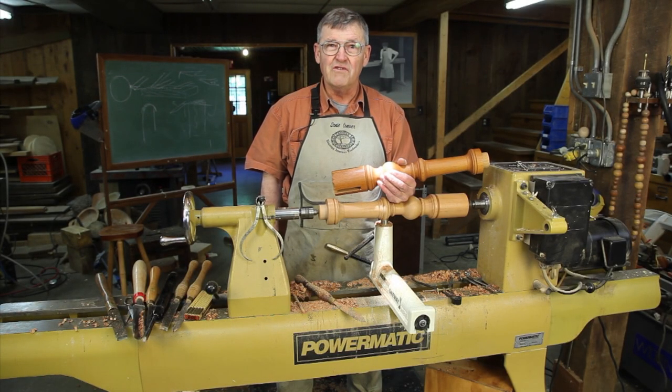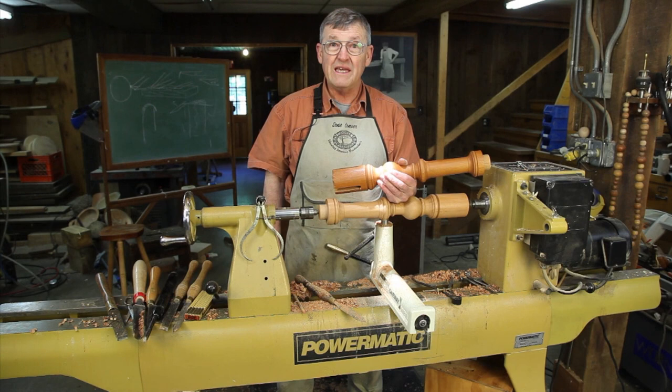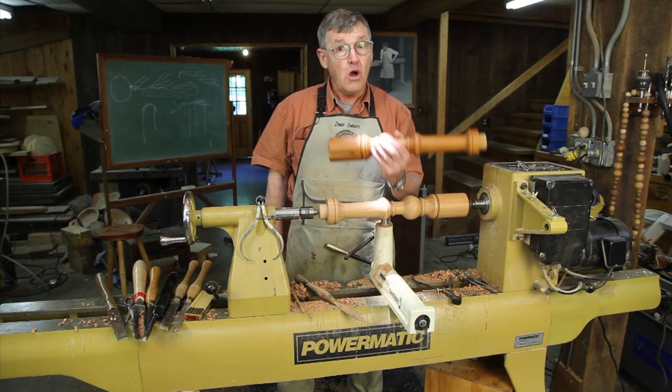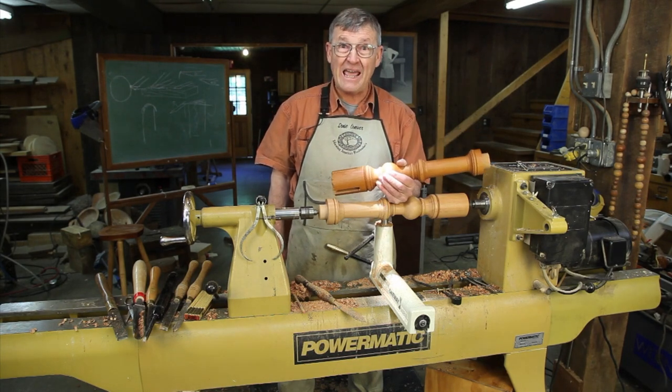Hi, I'm Ernie Conover, and this month we're going to make a tilt top candle stand in one of two styles: either a very simple Shaker style or a little more complicated Queen Anne style.